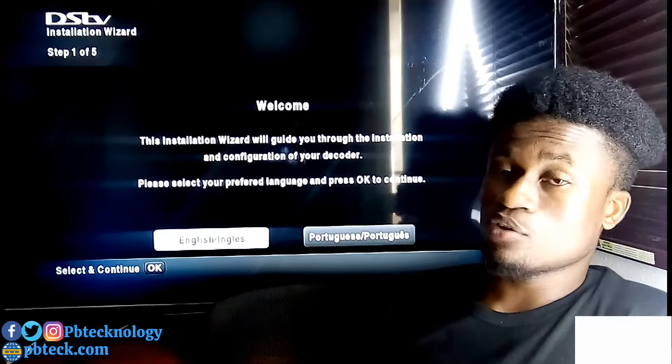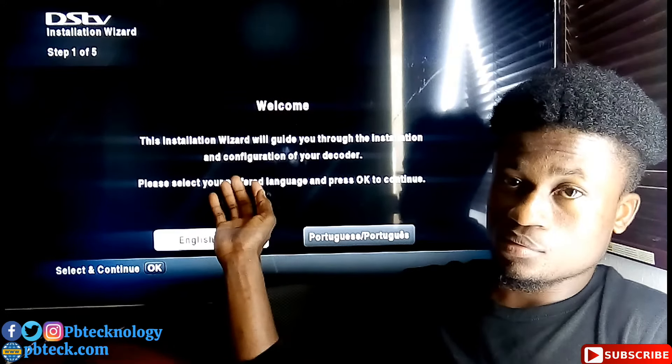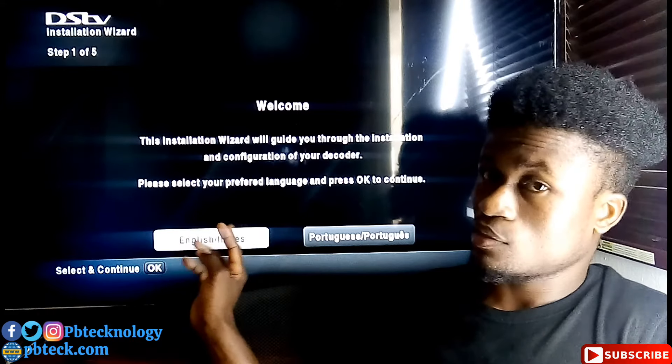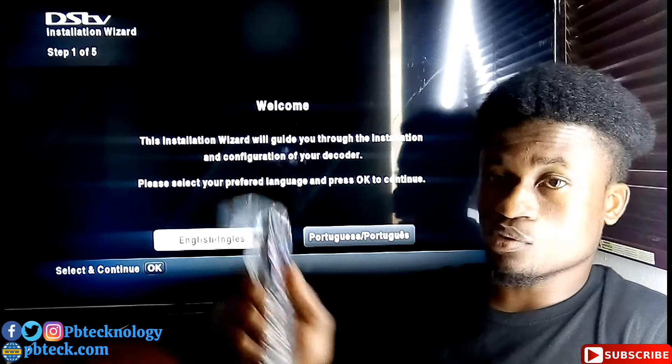When you power your DSTV decoder, the first thing that will appear is the language page. Select your preferred language — we will move on with English.